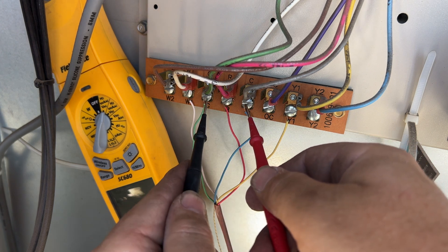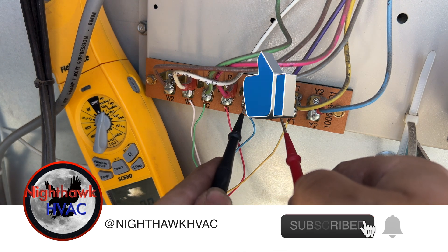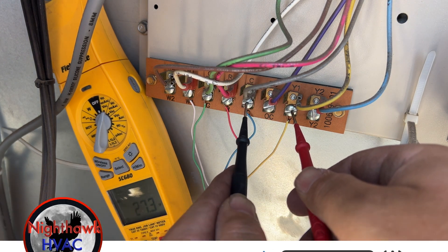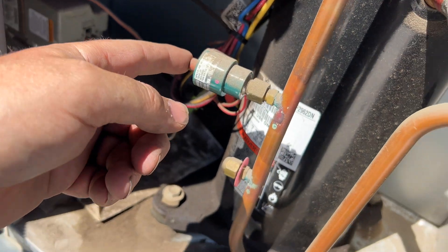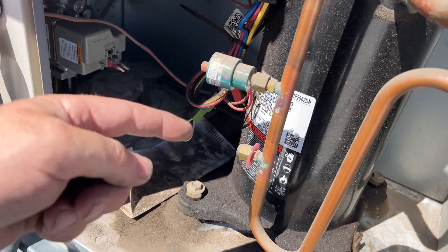G to C - make sure we got fan call, yep. And we want to see if we're getting Y1 to C - yep. So we do have a call but the contactor is not closing. So we've got to see what's going on. This unit has a high pressure trip, so let's see what happens when we push it.